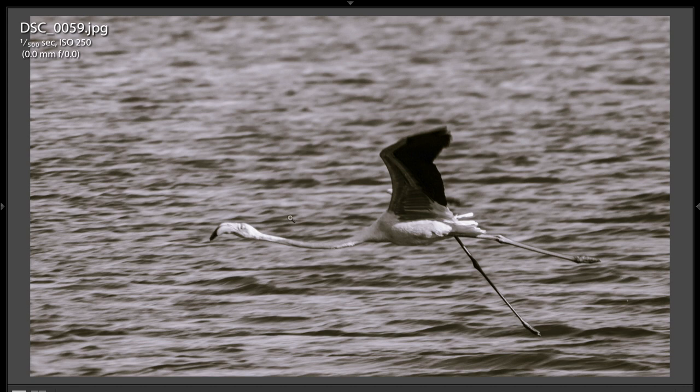You really have to work on getting the focus on the flamingo's eyeball. Worst case scenario, the head. Best case scenario, focus right on the eye. And use a small enough aperture. It's not giving me accurate information up here — 1/500th of a second, ISO 250. I don't know what the aperture was, but you probably could have used F/8 or something like that to get the wingtips in focus as well as the body.